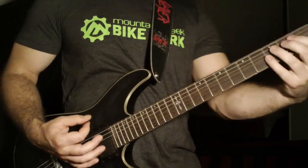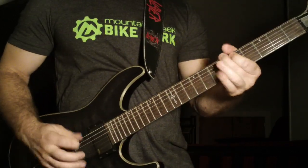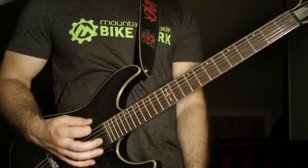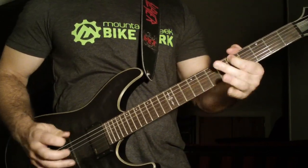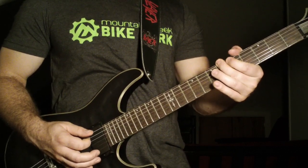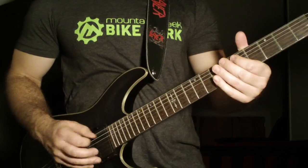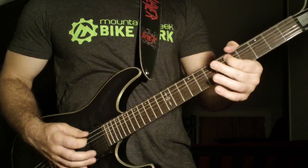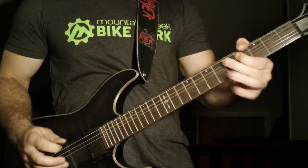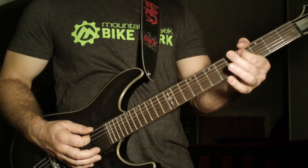All down strokes. All that is the open sixth string. Then he's going six, five on the fifth string, to the six on the sixth string, back to the fifth fret on the fifth string. Then kind of shake it a little bit. Then he's going five, four on the fifth string, to the five on the sixth string, back to the four on the fifth string.